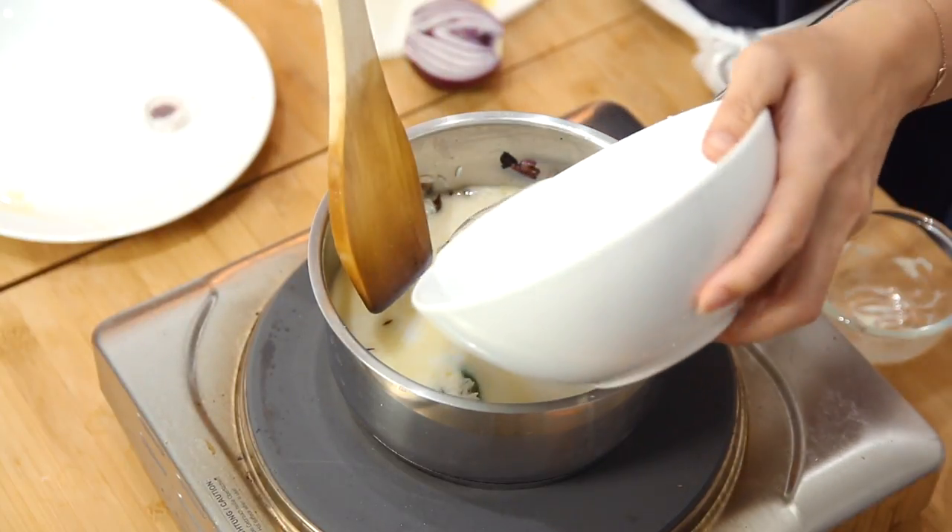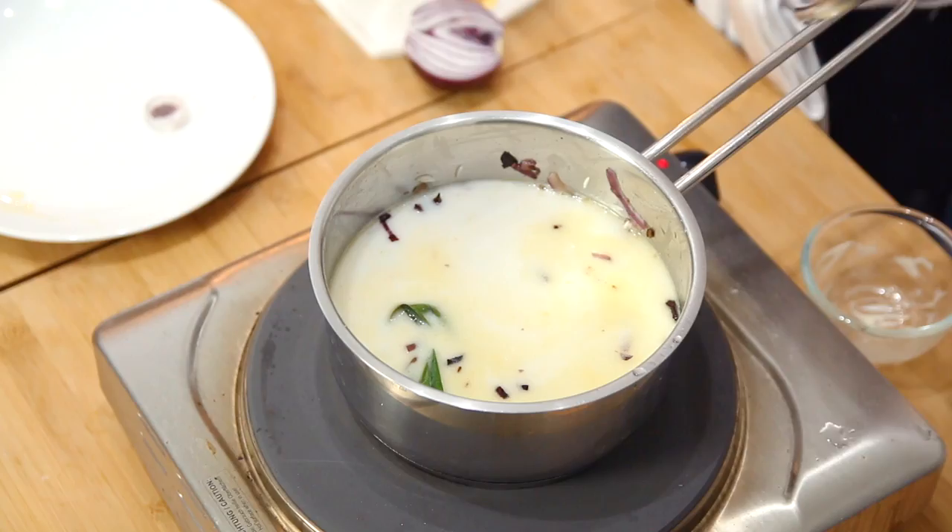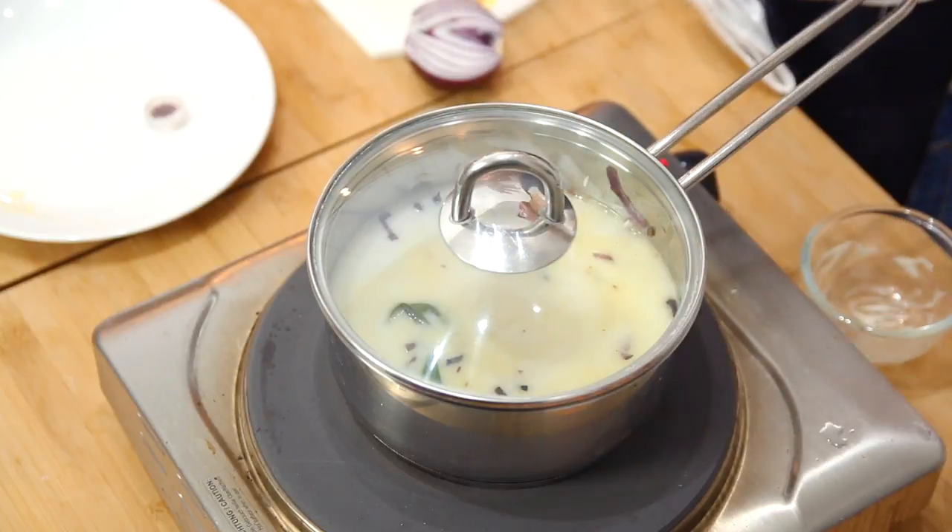Let's bring this to a boil. Once it starts boiling, bring the heat low again and let it simmer, then allow the rice to cook. The only thing we did not add to the rice is the saffron, but I'm going to show you later what you're going to do with it.